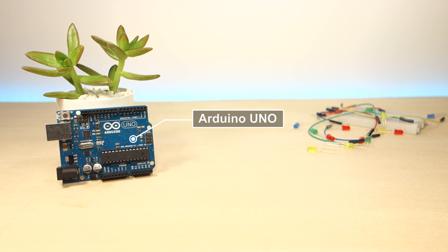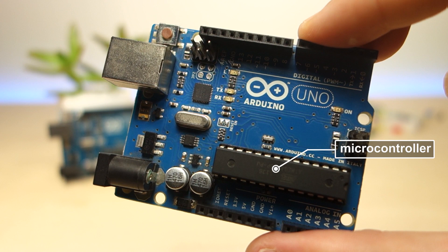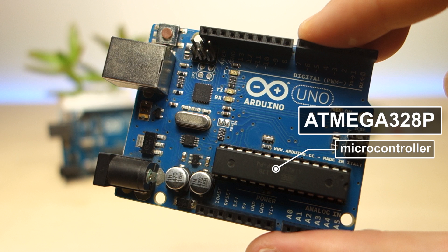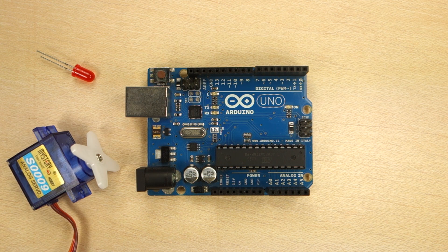That's an Arduino Uno board — it's a circuit board with a microcontroller on it. This microcontroller is the ATmega328P and it is the brain of the Arduino. You can program it to interact with the physical world, like control an LED or activate a motor.